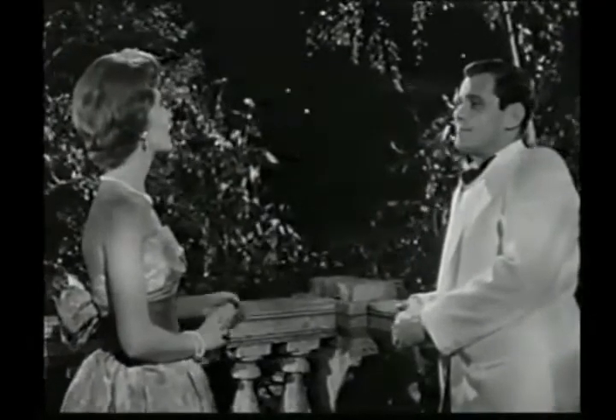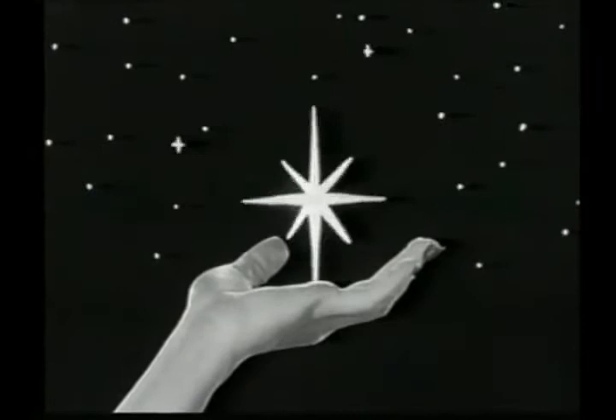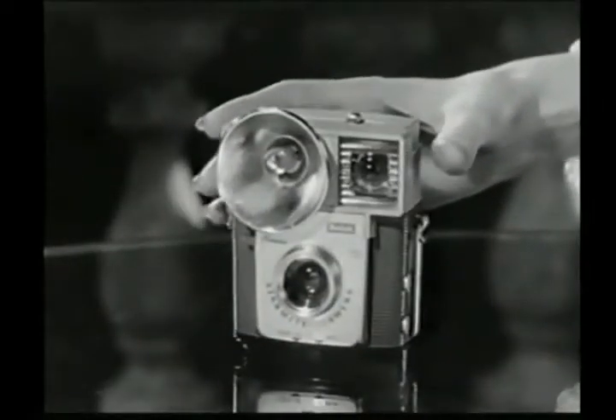Star Mite, Star Bright, newest star I've seen tonight. Look, here's a camera that's built with fun in mind. It's a new Brownie Star Camera by Kodak — the Brownie Star Mite.